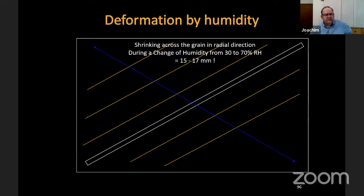This is still a very important thing. We talked about the different types of deformation in the soundboard that cause trouble. To make it easier, consider the shape of an upright piano soundboard. Looking across the grain of the soundboard, the wood movement at a change of humidity from 30 to 70 percent — it's not a shrinking, it's a growing in this direction — is 15 to 17 millimeters.